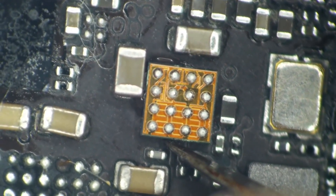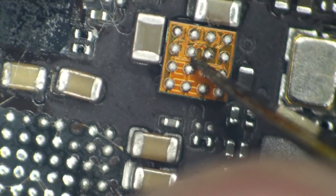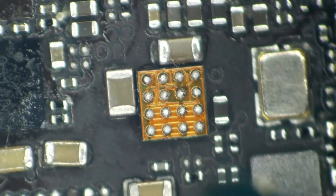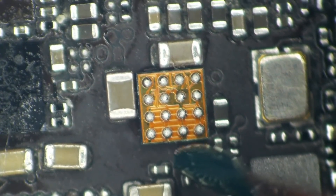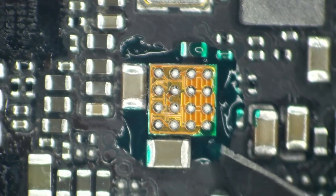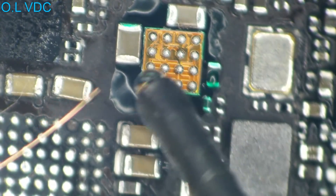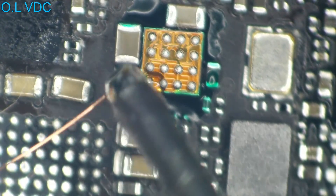So I found a new home for U2301 and glued it down with some B7000 adhesive, then sealed the deal with green UV mask. Once the mask was all cured up, it was time to start wiring. Here comes the fun part.